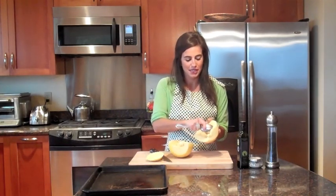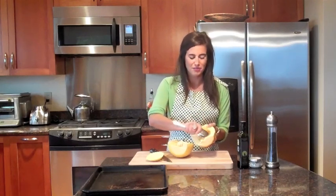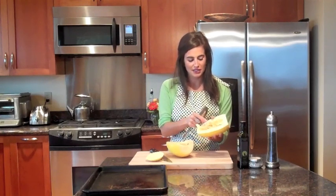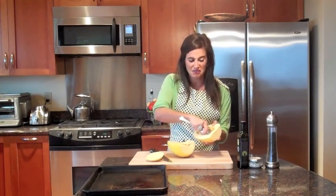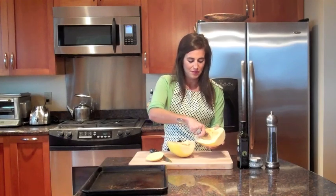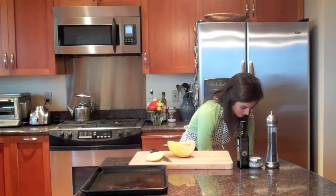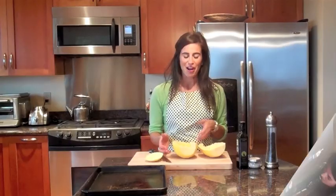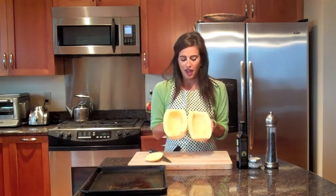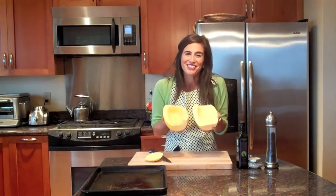All I'm going to do is take my spoon and start scooping. I've pulled the garbage can over here so it makes it really easy to discard. A little tip: these seeds look just like pumpkin seeds and they taste the same. So if you want to save them and make some toasted pumpkin seeds, it's really easy to do. But if you don't have time, you can always throw them in the garbage or compost. Once you scoop them out, you'll also find a slimy membrane — you want to scoop that out too, so you're left with clean halves.